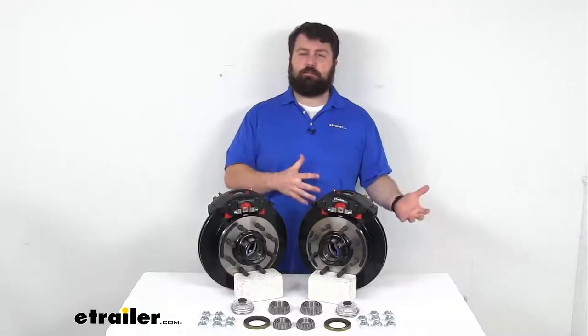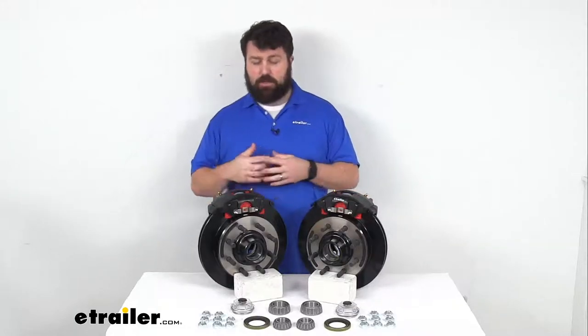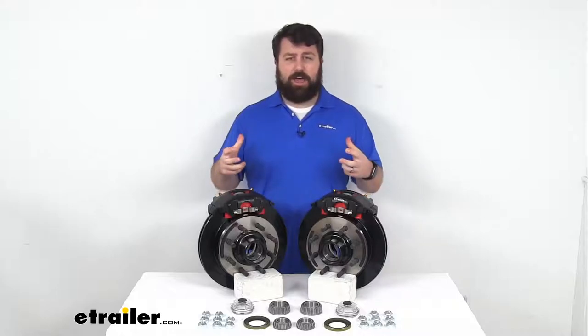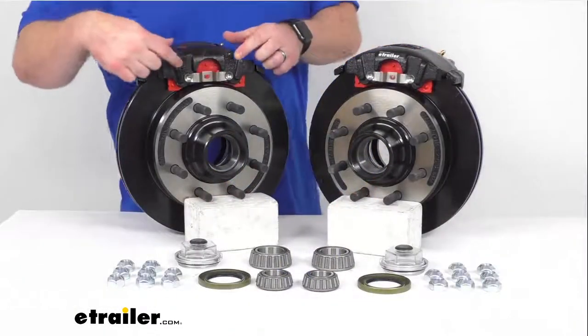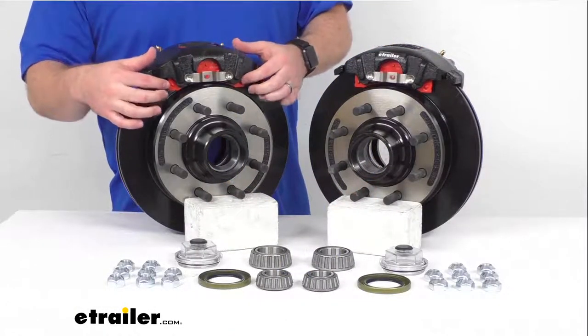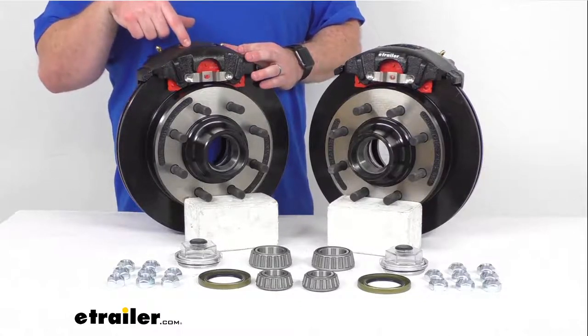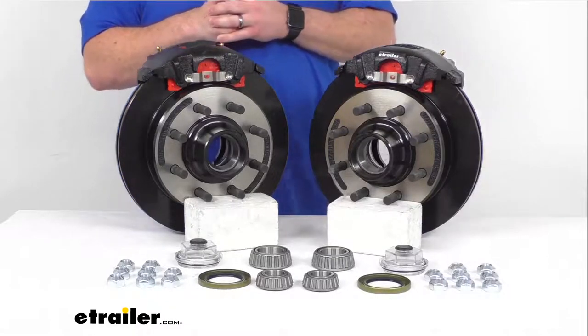Upgrading your trailer from drum brakes to disc brakes is going to have several different benefits. It's going to dramatically shorten your stopping distance. It's also going to give you a smoother, more controlled ride so you're not going to experience that push and pull that you often experience with drum brakes. We do have the ceramic brake pads here that help to increase your stopping power, and there is a large two and a half inch diameter stainless steel piston that provides fast, responsive braking.